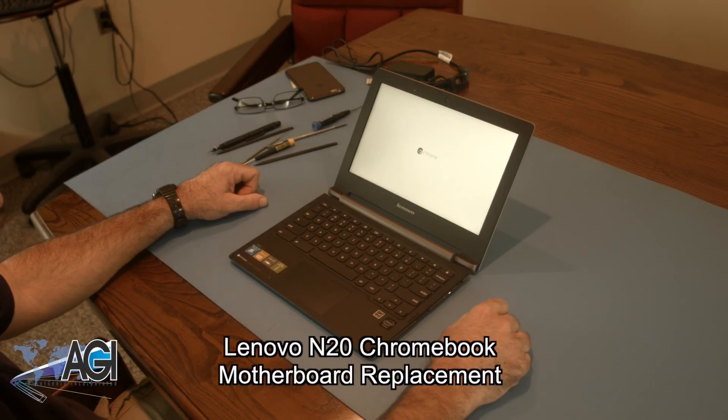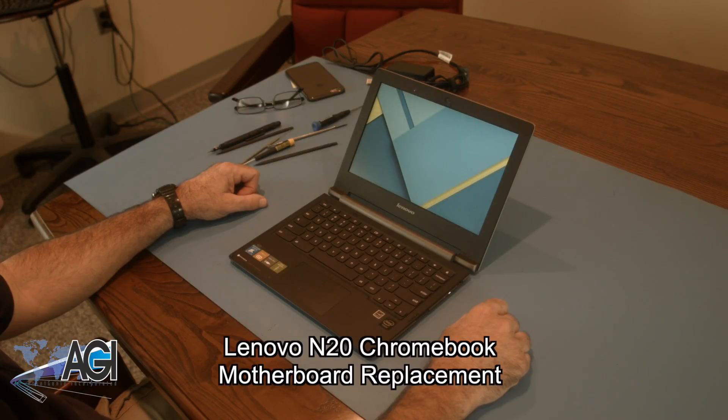Hello! Today we'll be showing you how to replace the motherboard in a Lenovo N20 Chromebook. First, you will need a few tools.